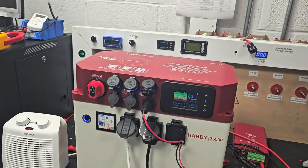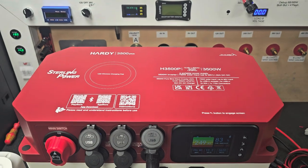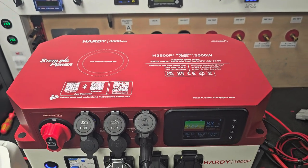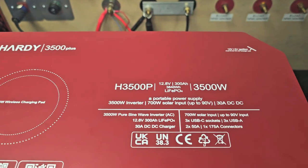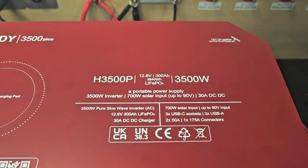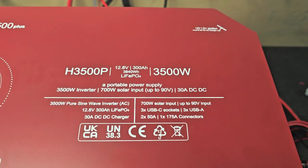Hello everyone, just Charlie here from Stirling Power. Just here to introduce the new Hardee range of portable power supplies. This is the H3500P model — the P being a bit more performance in the sense that it's got a larger battery capacity than the other one. This particular one has a 300 amp hour 12 volt lithium iron phosphate battery.